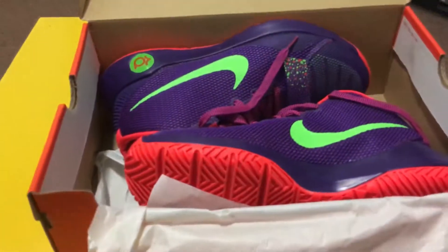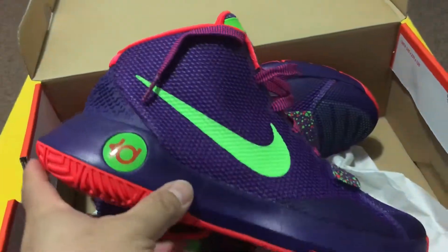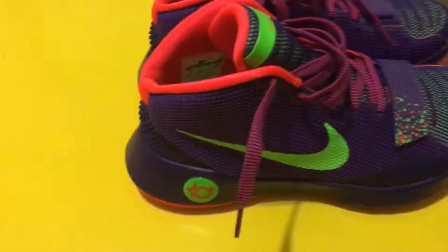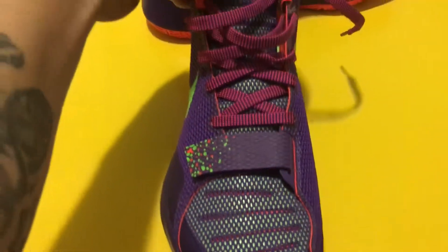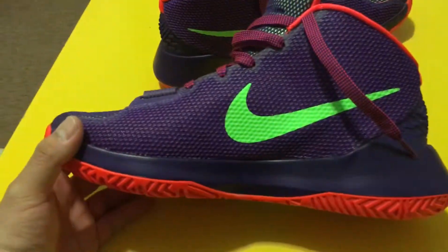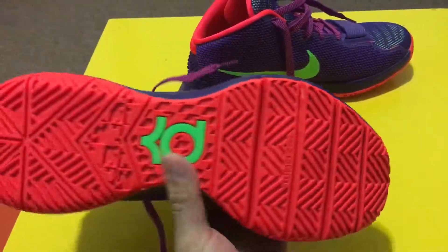Yeah, let's see what's inside. Oh wow. Excuse me - alright. This is the side of it. And this is the front. Oh wow. And there's the back. Here's the bottom.